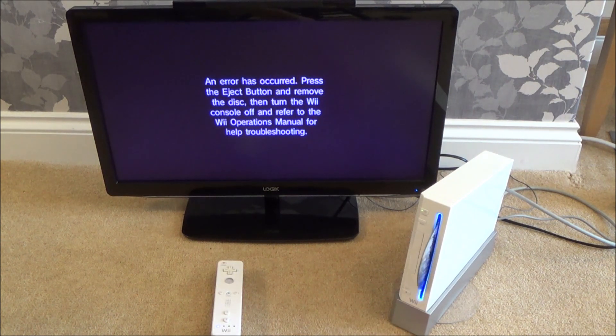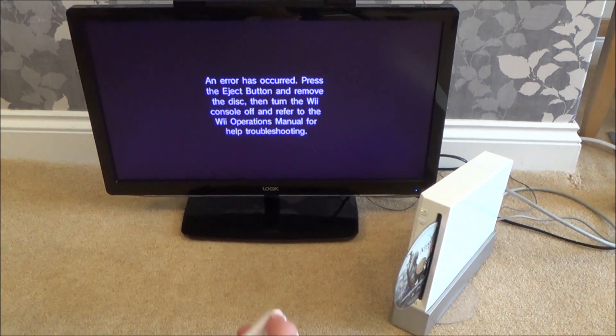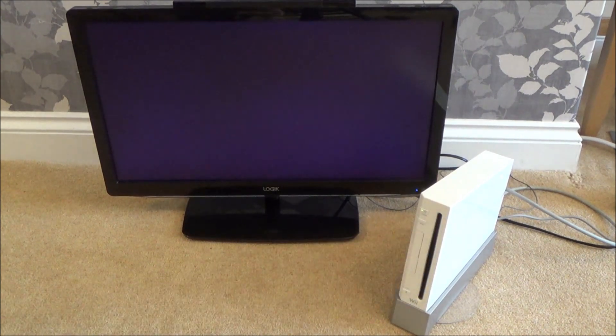Right, so let's eject it, let's turn it off and turn it back on, and we'll try it one more time to see if it does the same thing again.